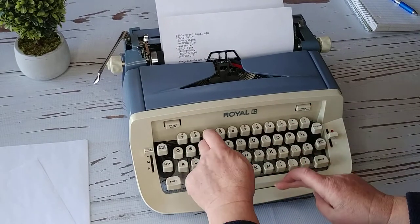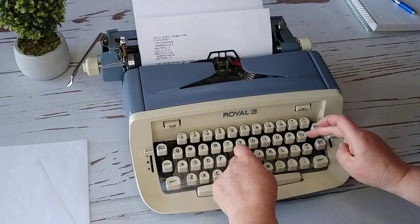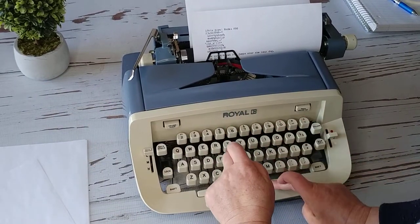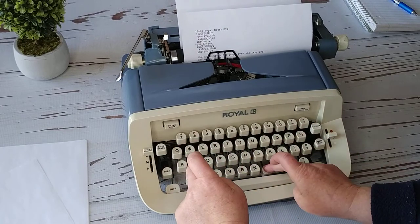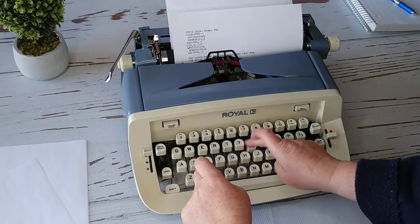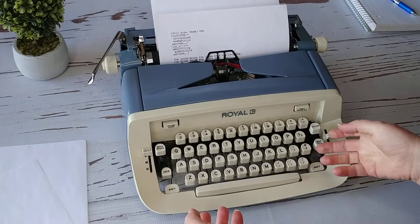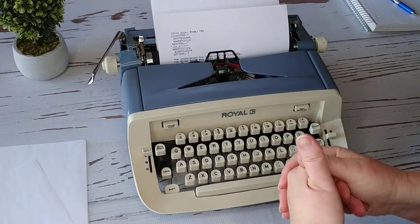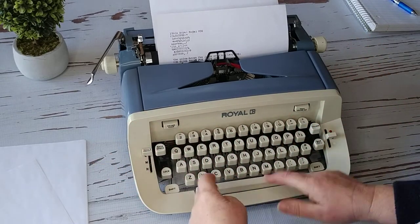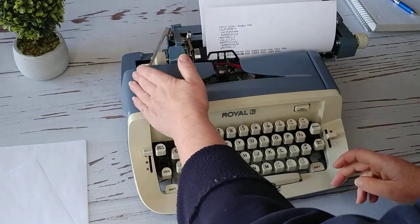Sorry for all the noise — my family is going in and out today, but I'm thankful that I get to work from home. I do get questions like where's the delete button — there's no delete button. When you make a mistake, you just hit the backspace and you can either exit out or type over it.